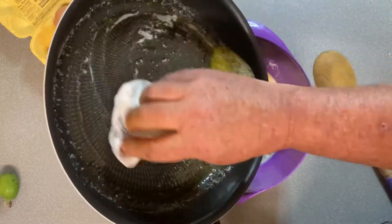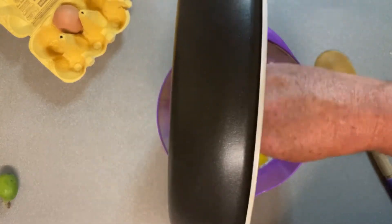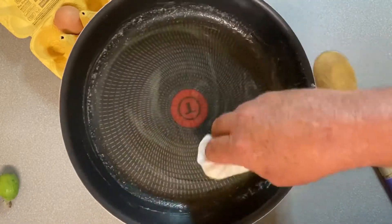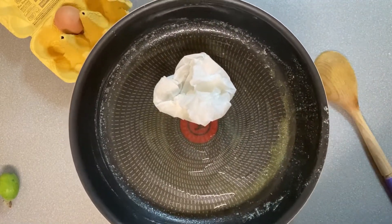I'll just use some parchment paper or baking paper just to make sure I get the solids out. Still want to leave a bit of butter in the pan because this is going to be the pan that I cook it in. I use the parchment paper just to spread butter if I need any further butter during the cooking process.